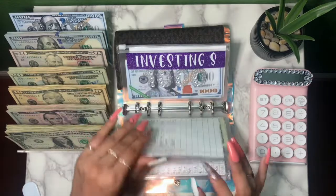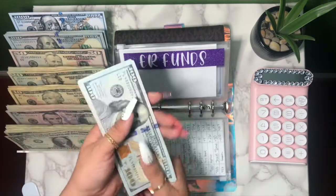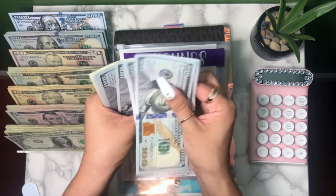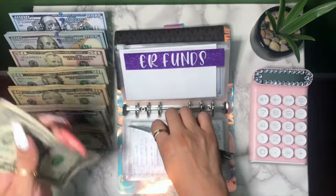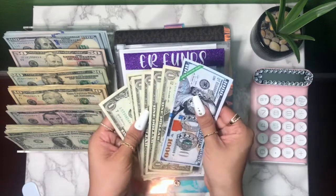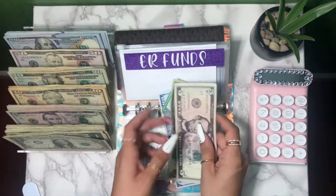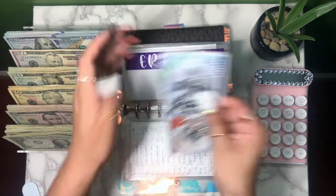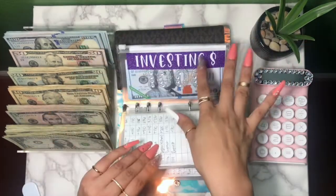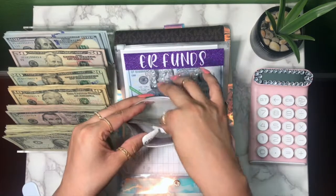Next up is our ER funds — another lucky winner that will be getting the 1k slip. Counting out one thousand — one, two, three, four, five, six, seven, eight, nine, one thousand. Keeping the nice-looking dollar bill and swapping for a five, we have one thousand and six dollars in my ER funds. I'll be adding both of these thousands to the ending total to know how much we're taking back to the bank.